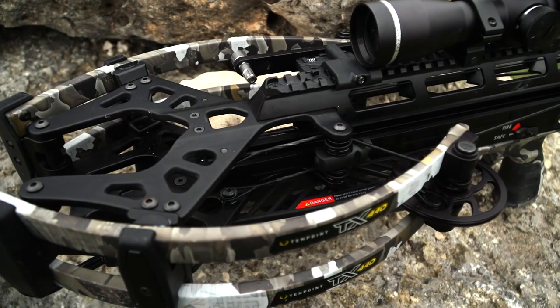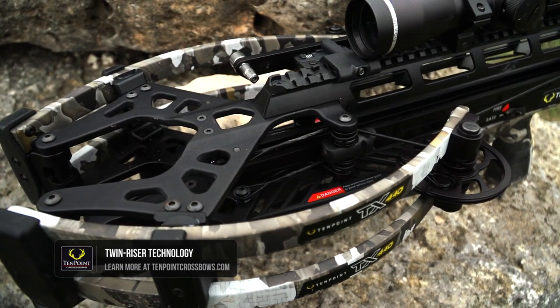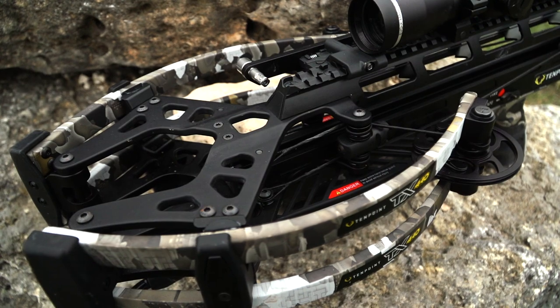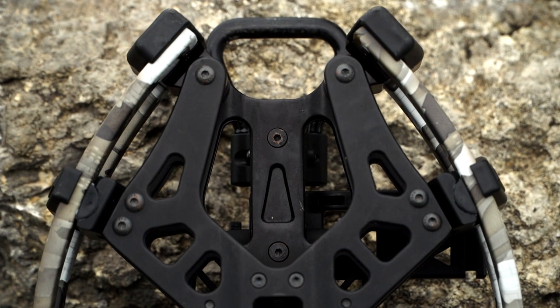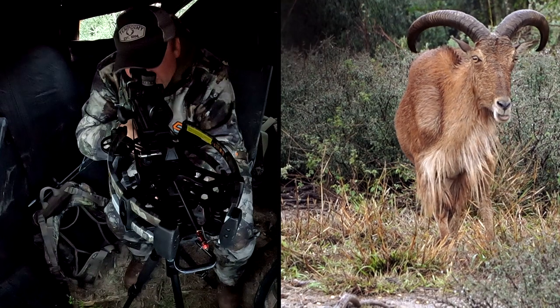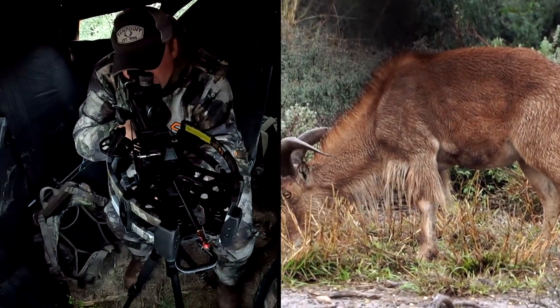The TX440 is one of two bows with the twin riser technology. Basically what we've done is taken the middle out of the riser, which significantly reduces weight, and spread those out so that it adds a lot of stability to your limb anchors and your pivots. That makes the bow very stable, very quiet, very easy to use, and nice to shoot.